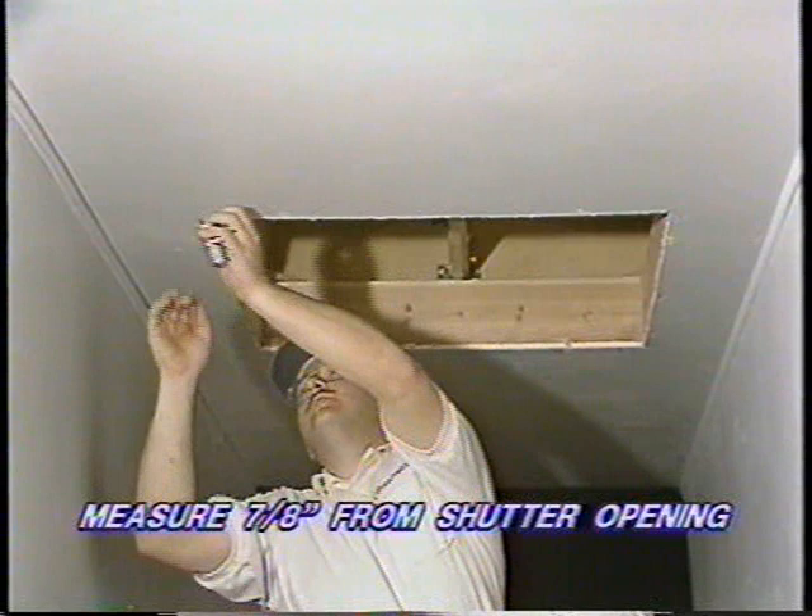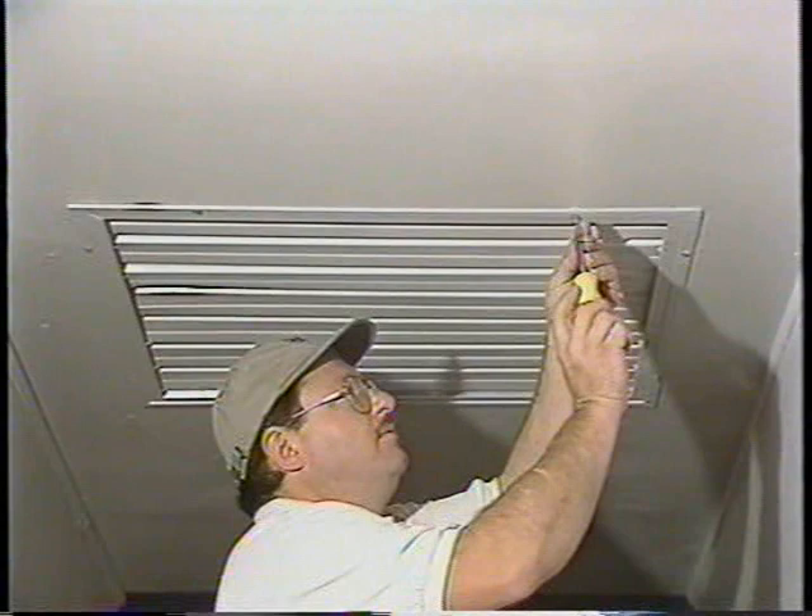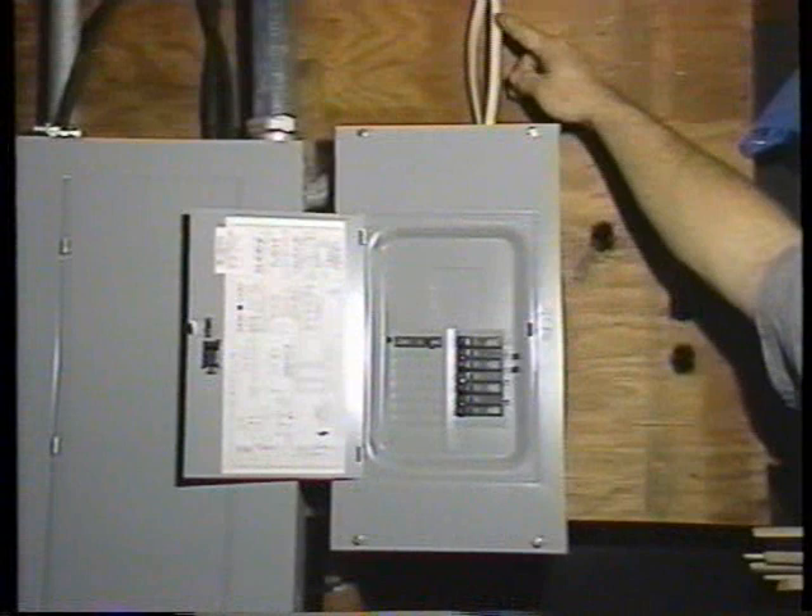Now place small alignment marks on the ceiling — once installed, the shutter frame will cover these. Measure 7⅛ of an inch from the edges of the shutter opening; this will indicate the outer edges of your shutter frame. Install the shutter using the wood screws provided with your fan.